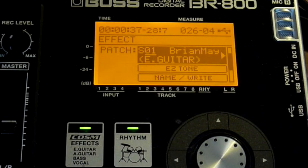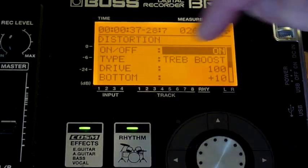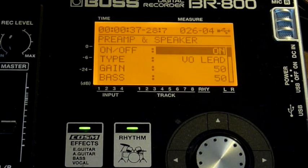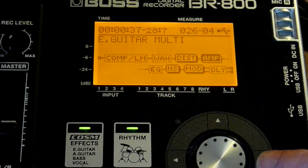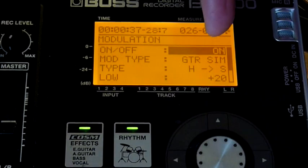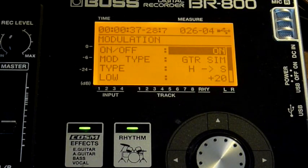Let's have a look at the settings. In the distortion area we've got a treble boost, and in the amplifier, predictably, it's a Vox AC30 kind of thing on a lead setting. We have a bit of noise suppression, and in this case I've got a guitar simulation going from humbucker to single coil, in the hope that that might get a little bit closer.